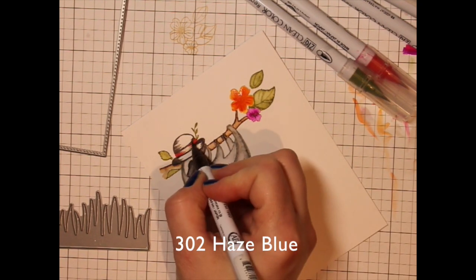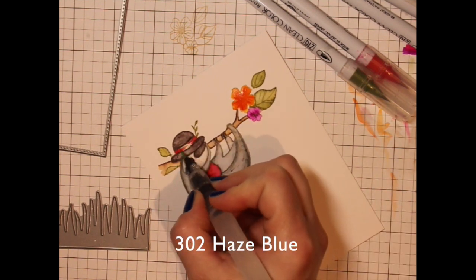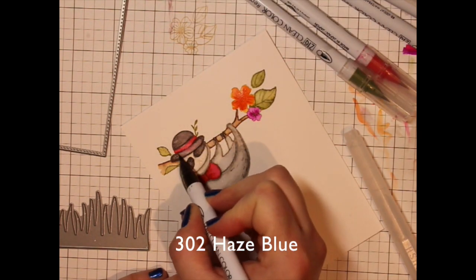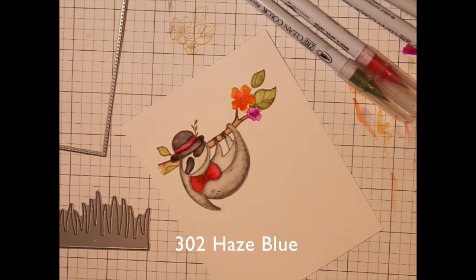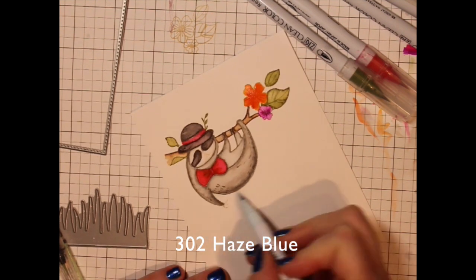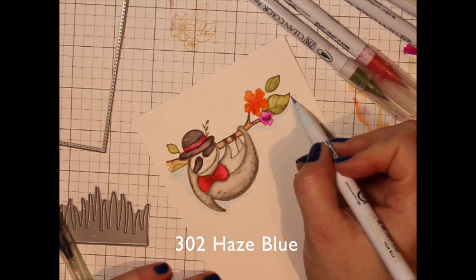I'll blend those out with my water brush pen. Before I go to coloring in the background — the background can be colored many different ways, you could mask these images off and add the ink — I just went and pulled a kind of scribbly color around the image with my haze blue, which is a really light blue Zig Clean Color Real Brush marker. Once I have scribbled all the way around the image with that marker, just laying that color down, I'll take the water brush pen and blend it out.